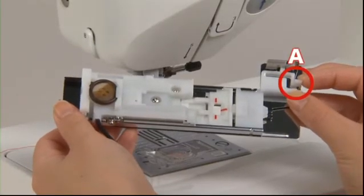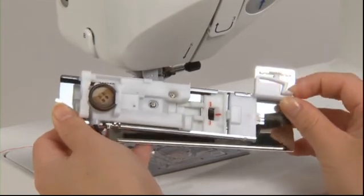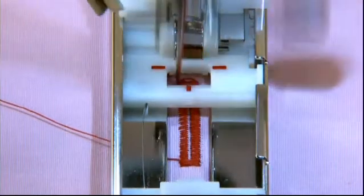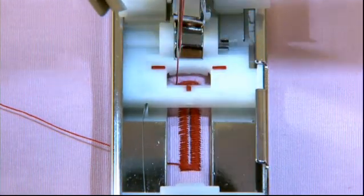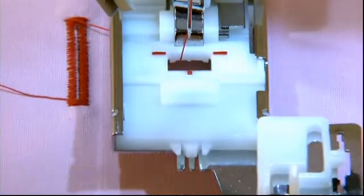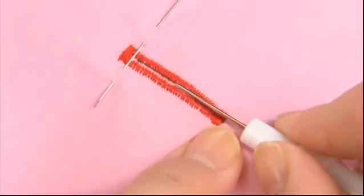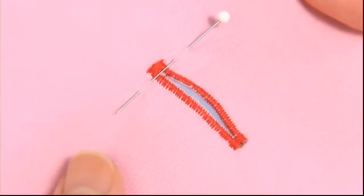To remove the clamping plate, hold portion A. When the buttonhole stitch is finished, the machine will sew a lock stitch and stop automatically. Once the machine stops, push the thread trimming button to trim the threads. Use the ripper tool to open the buttonhole — using the stopper pin as shown will prevent you from cutting the stitches. The buttonhole is now complete.